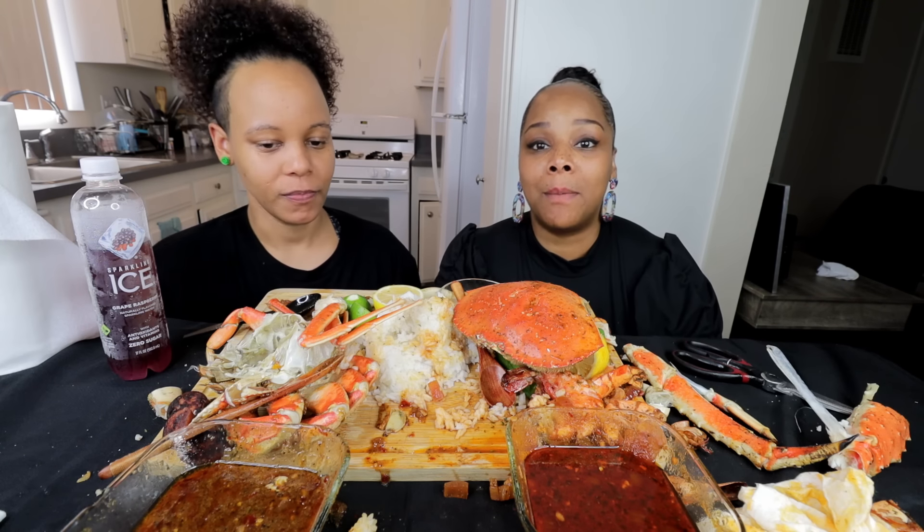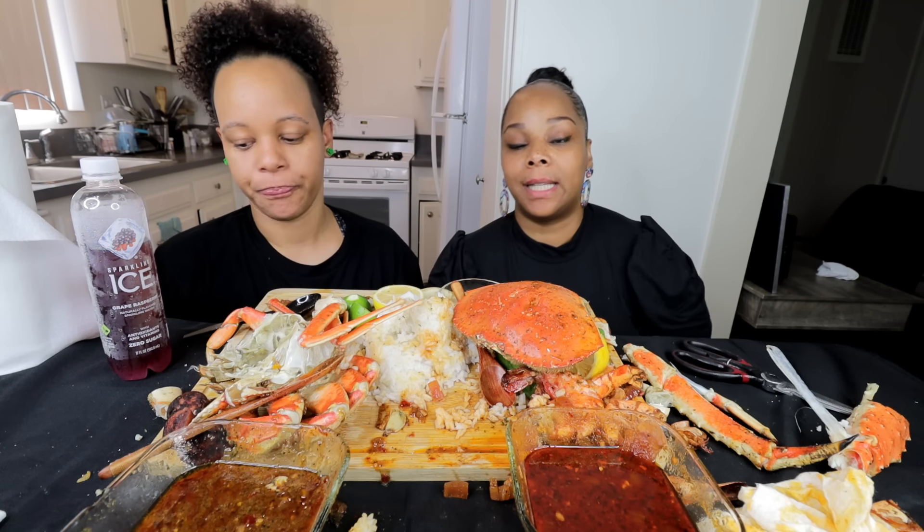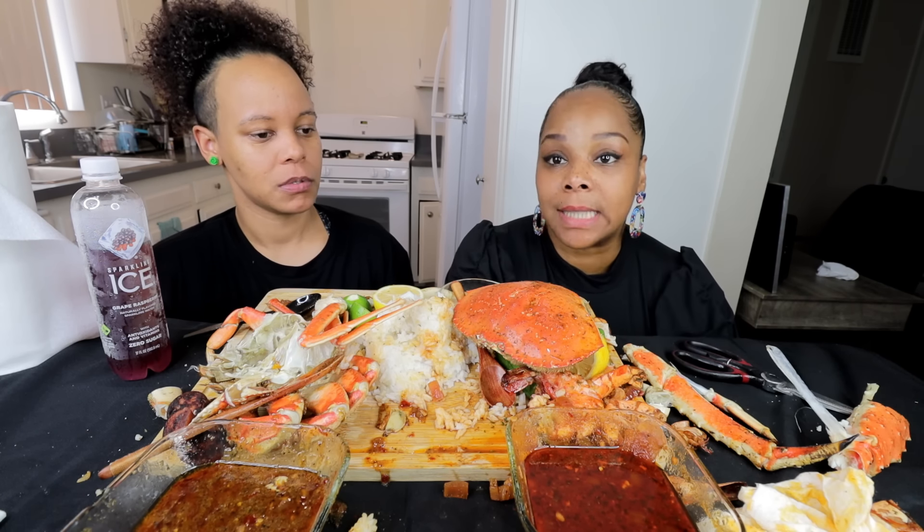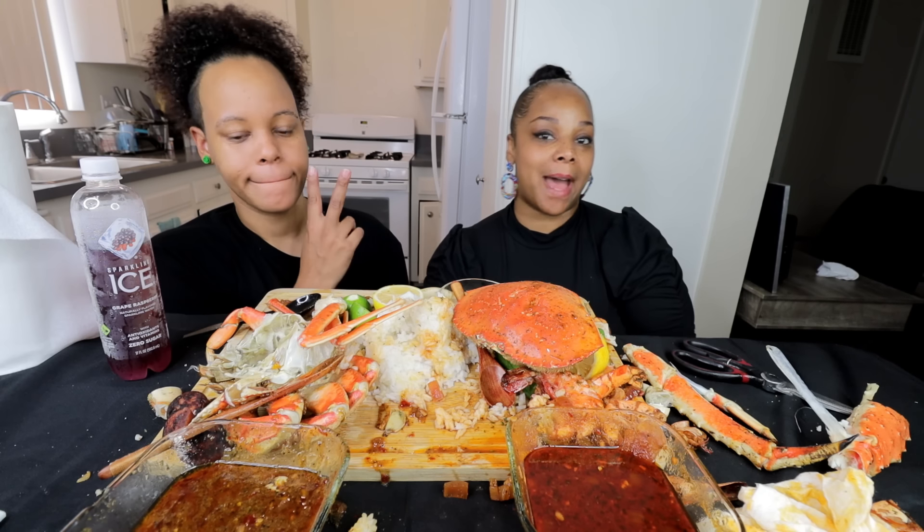All right y'all, hope you guys liked this video — please give it a thumbs up. If you want to know more about us, check out our vlog channel — the link is in the description below. Make sure you set your post notifications to 'all' so you don't miss any of our daily uploads, live streams, or premieres. Until next time — only good vibes, peace!